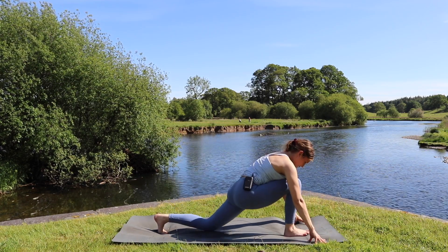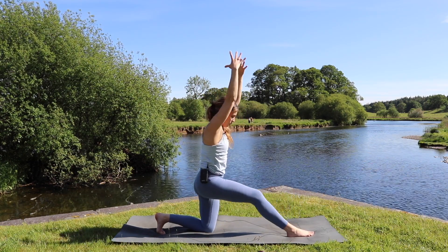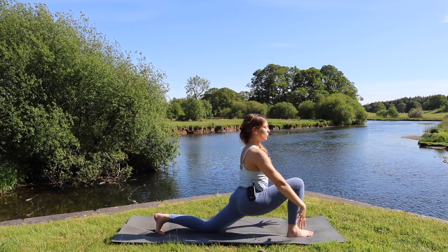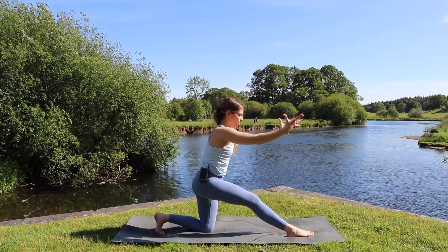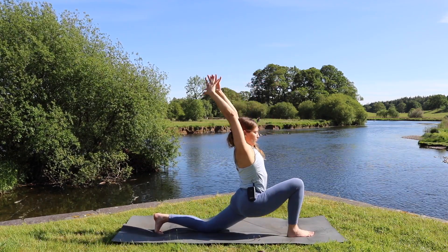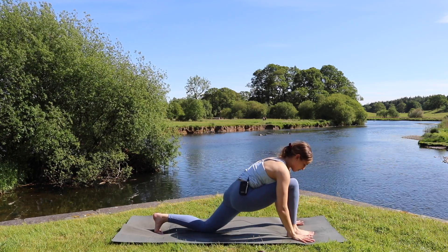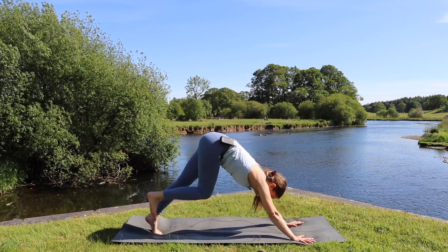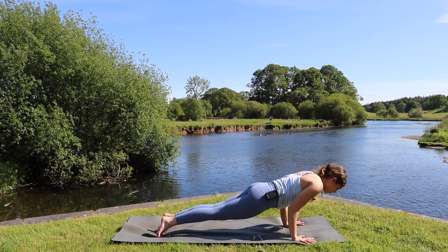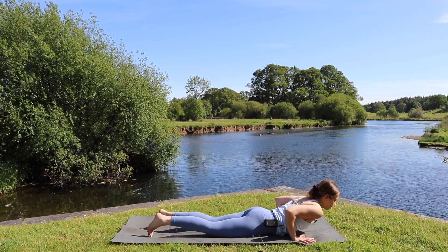Inhale halfway lift lengthening the spine, exhale plant the hands, this time step the left leg back. Drop the back knee down and as we inhale sweep the arms up overhead, pushing the hips forwards. Exhale shift the weight back, straighten the front leg, and take those arms behind us, bowing down. Inhale shifting forward sweeping the arms up, exhale straightening the front leg as we fold, arms come behind. This time we inhale, bend the front leg, frame the front foot, and step straight back to downward dog. Inhale shift forwards to high plank, exhale to chaturanga — lower down halfway or all the way to the belly for cobra. Inhale cobra or upward facing dog, exhale downward facing dog.